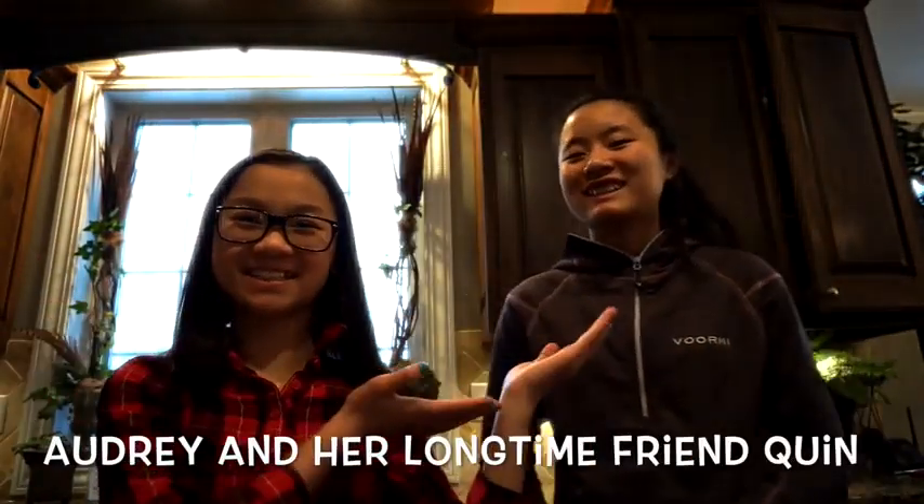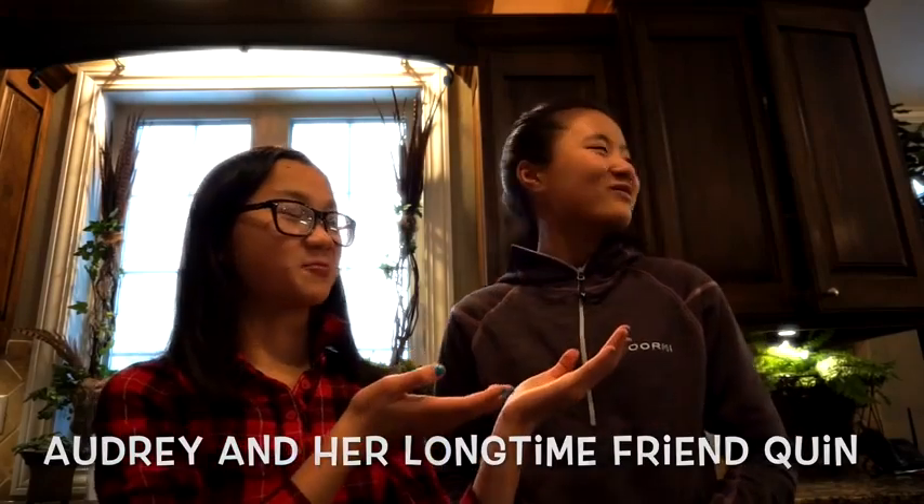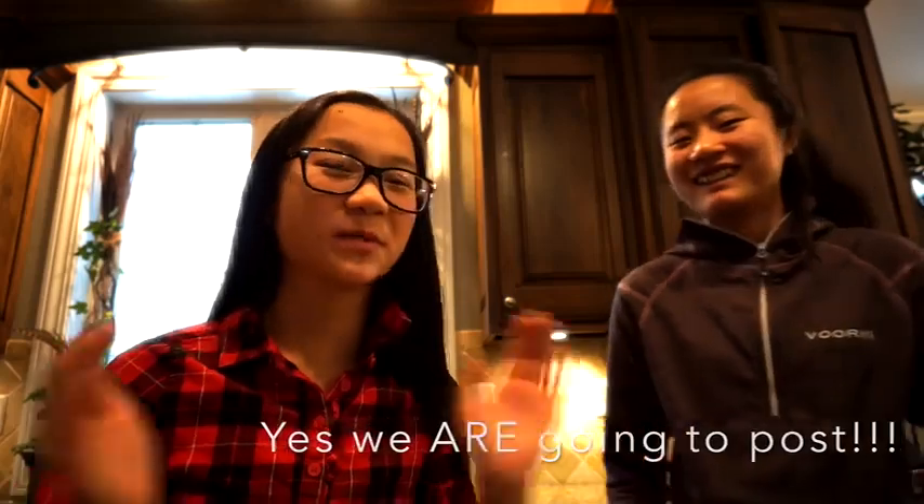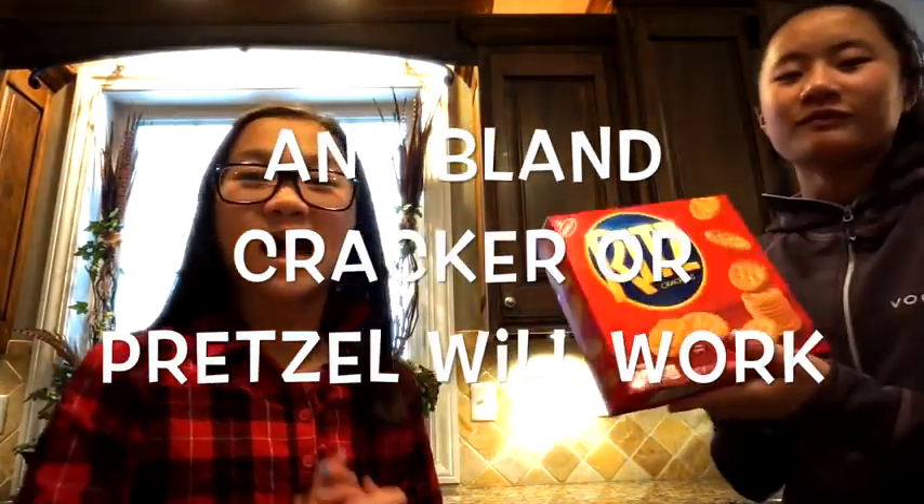Hey guys, it's me Audrey — and Quinn — and today we're going to be making thin mints, you know, those Girl Scout cookies. I think everybody knows them, but they're going to be homemade. I've actually never made them but my mom says they actually taste just like them.